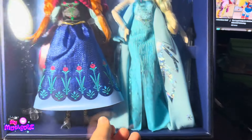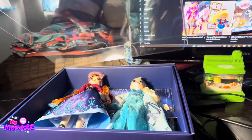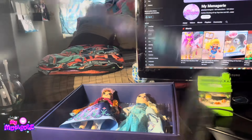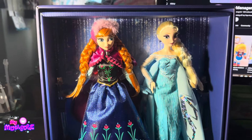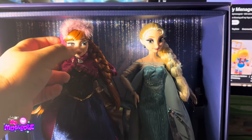Now I'm going to open them up. They have a little pull tab at the bottom to get the clear casing off, and it's kind of wobbly and makes a weird noise when you jiggle it. And here are the two dolls with a little icicle-y background in the back.